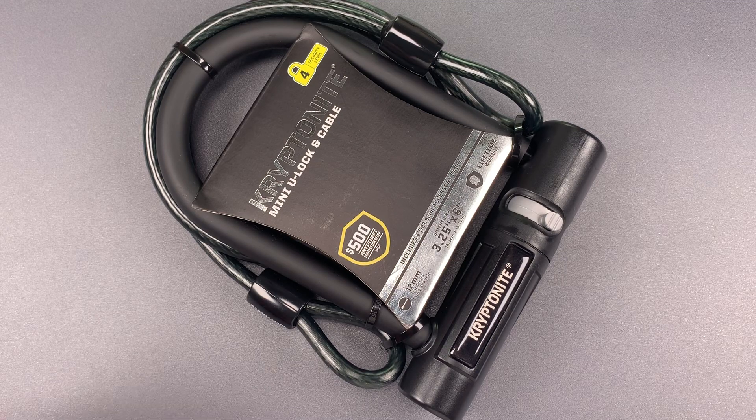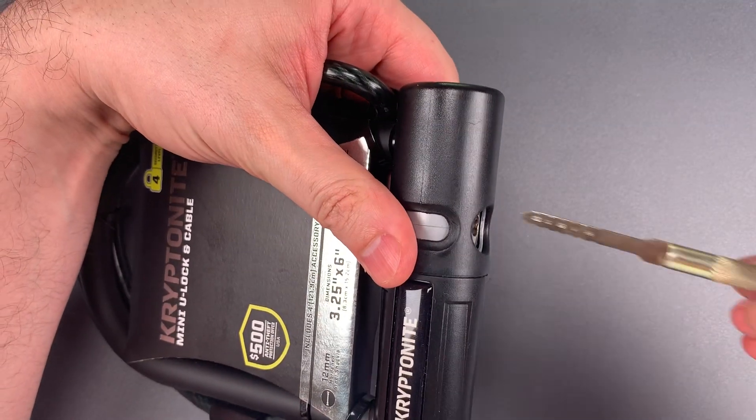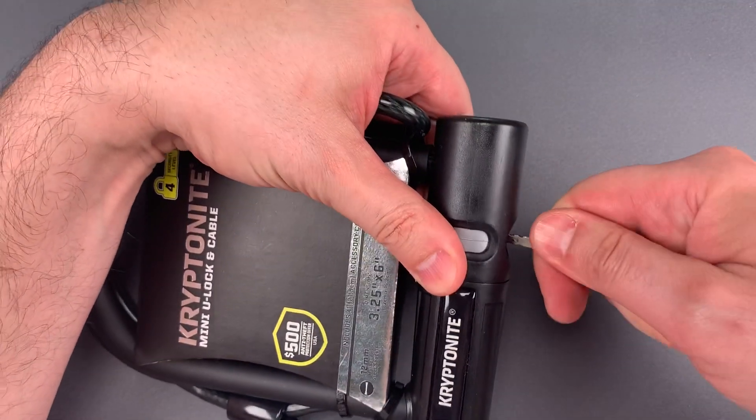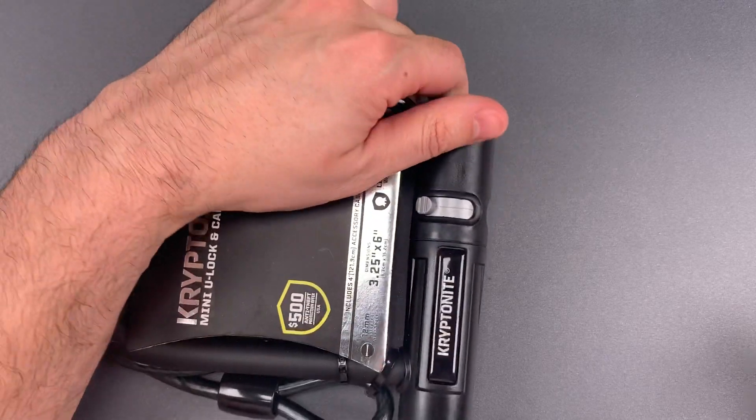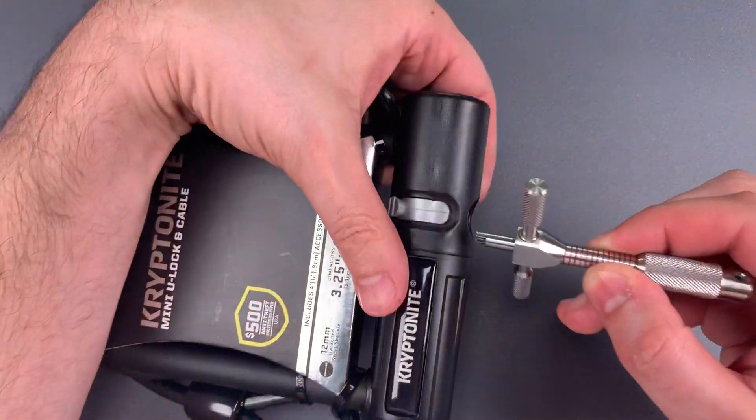Let's see what it takes to get this open. We push aside the dust cover, rotate all of the discs as far clockwise as they will go, and then get our disc detainer pick in there to pick up disc number one.